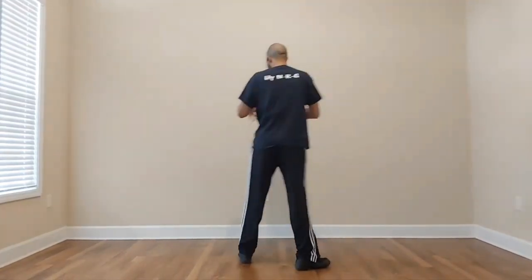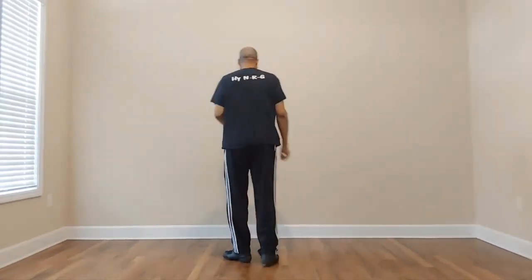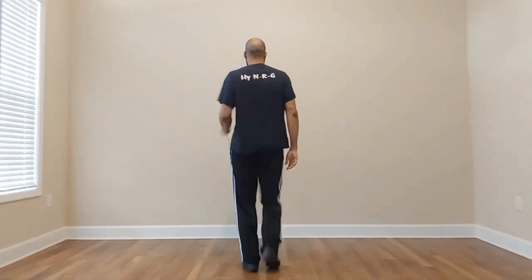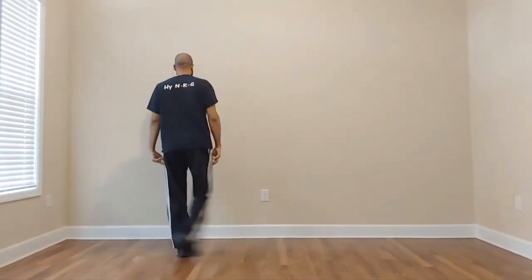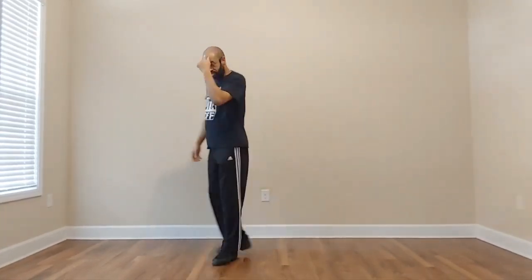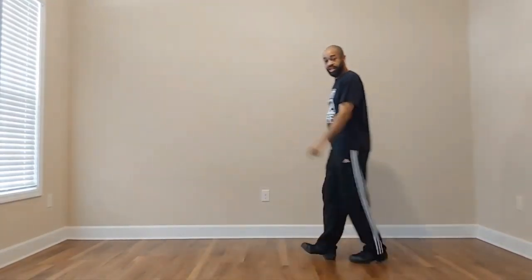Let's recap all of that slow then I'll give it to you real time. Five, six, seven, eight and tick, come back, kick, run two, stomp, hood walk, step, cross out together, out behind, out, step, tick, back, pivot, stomp, move back, move back, pedal twice. Remember from that stomp: left, right, left, right, left, right — so that left foot is ready to go.